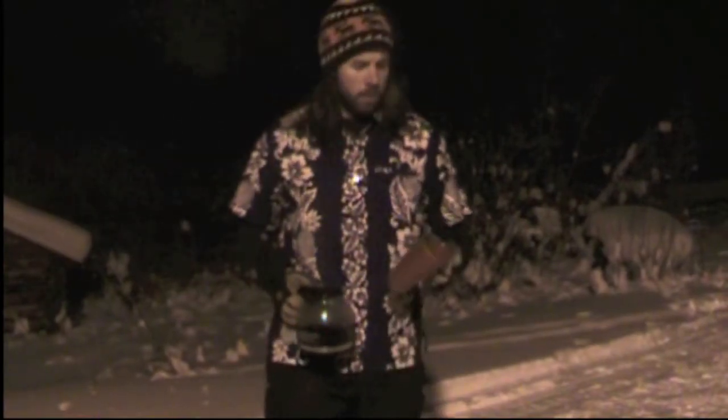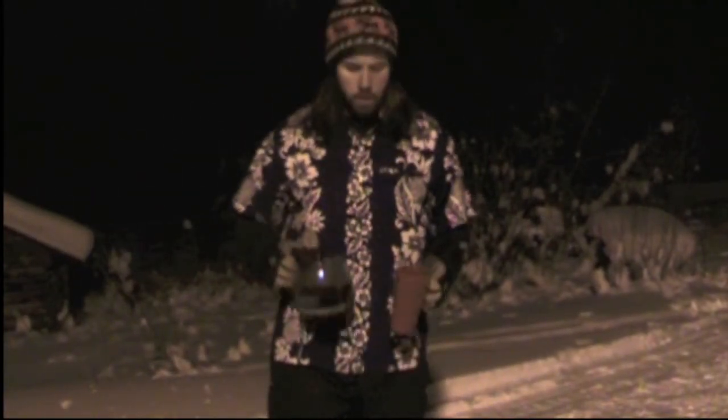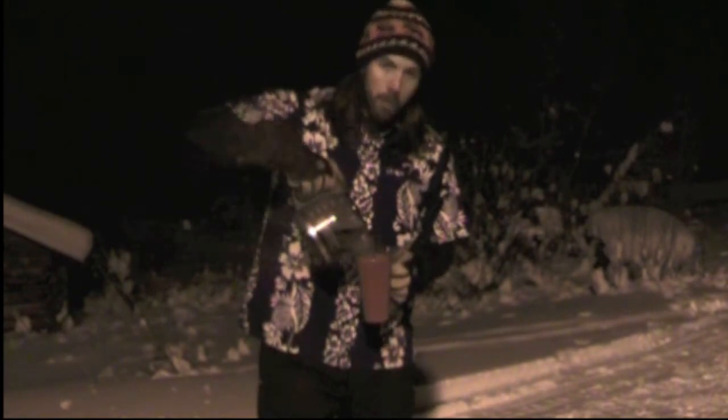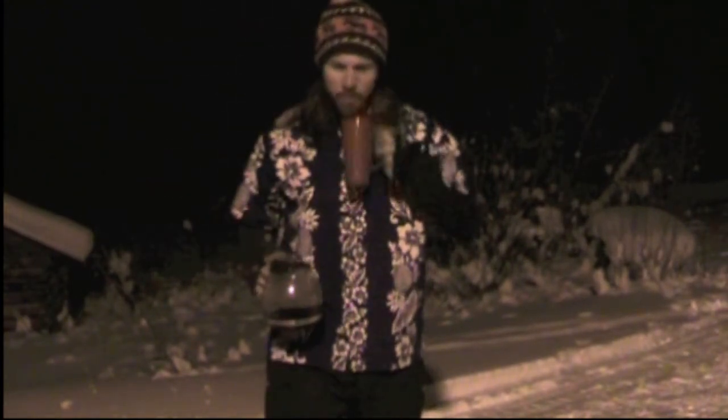For our first experiment tonight, we're gonna see how long it takes for a nice fresh cup of coffee to freeze. Got a freshly brewed pot of good Alaskan roasted coffee. Gonna top off my cup here. Just what I like when it's about 57, 58 below — a good warm cup of coffee. Let's go ahead and see how long it takes to freeze this sucker solid. I'm gonna set it down here. Nice place for it. Get out my handy-dandy stopwatch.